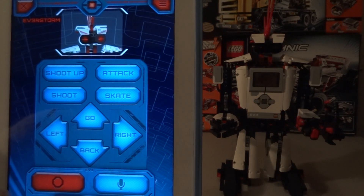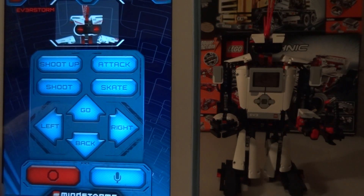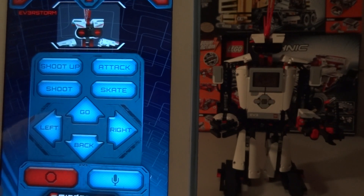Well there you go guys, this is mission number five of the Everstorm, using the iPad through Bluetooth with voice control. Thank you for watching.